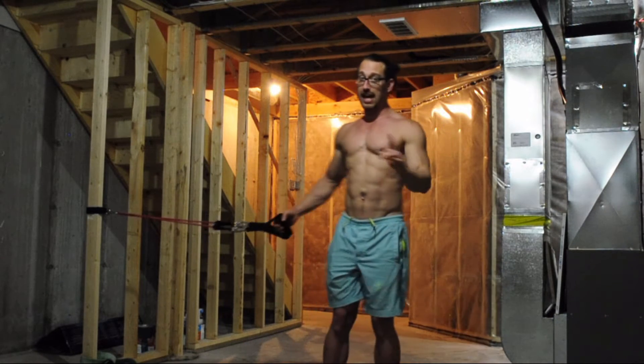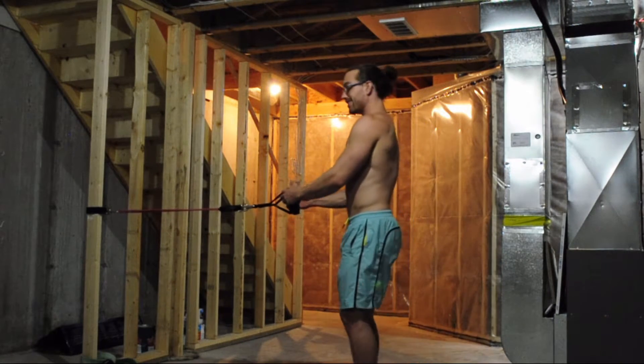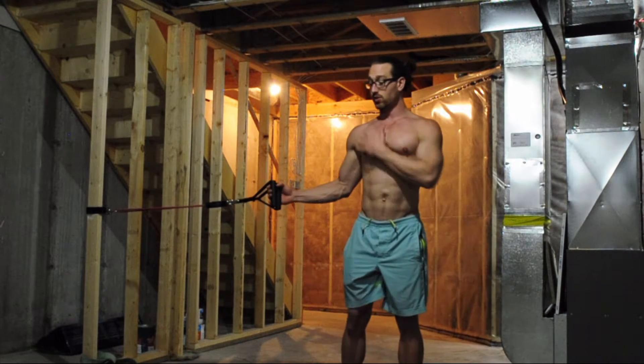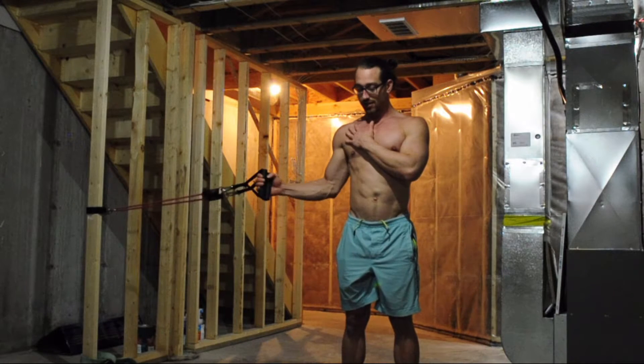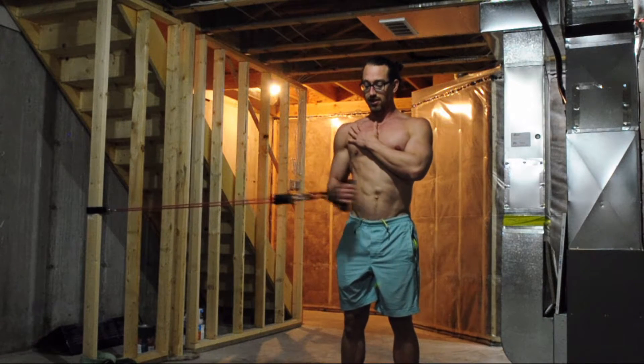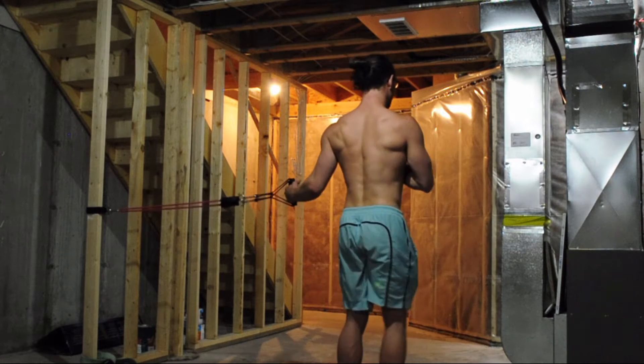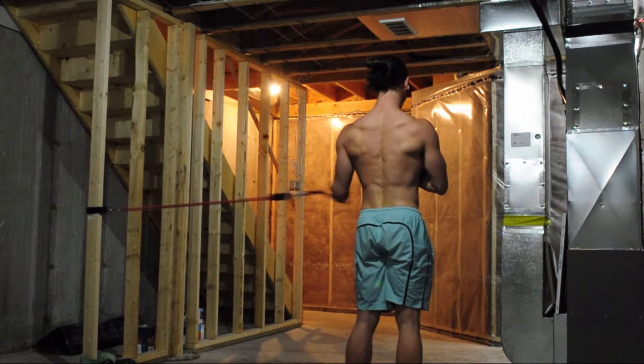That's the first half. Then you'd immediately go into the second half, which is working the internal rotation facing. Doing a few warm-ups — 10 internal rotations, then the other side, doing 10 internal rotations.